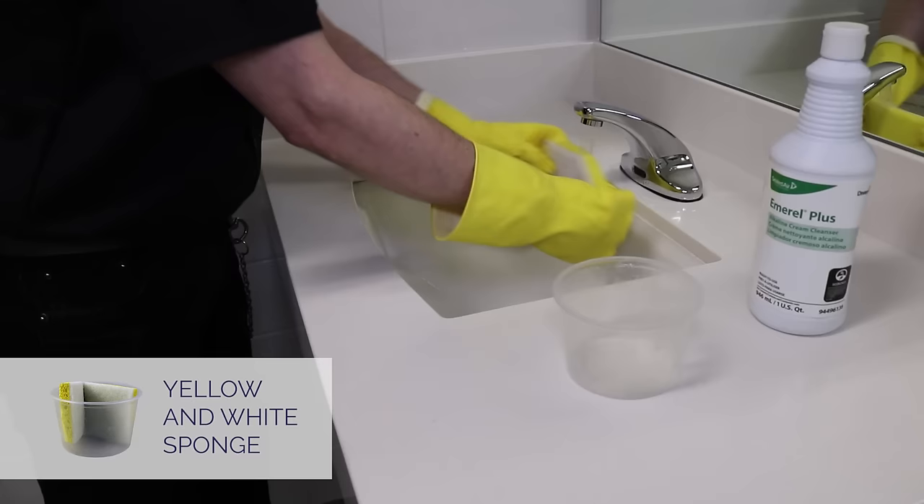When finished, remove the mop head and place it in the laundry bag. After exiting the room, place the caution wet floor sign in the middle of the doorway.